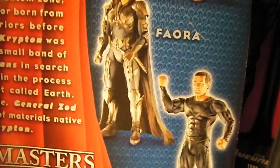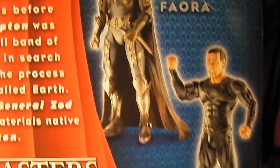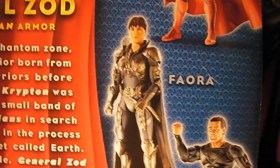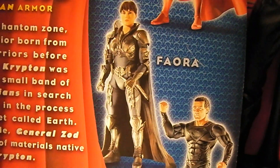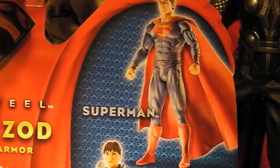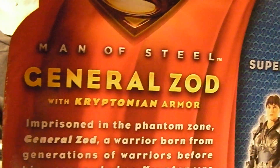These are by Mattel. You can also find the General Zod figure without the armor, Faora — another minion of Zod's from the planet Krypton — and of course Superman himself. So again, this is the General Zod with Kryptonian armor.